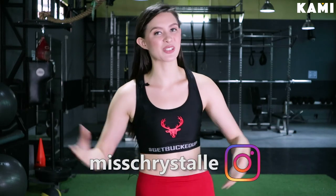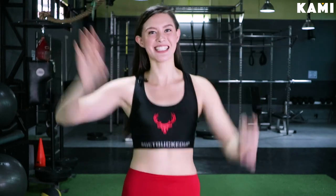I want to say thank you to all the sponsors for today's video. Thank you MAC Cosmetics for making me feel beautiful. Thank you Bucked Out Philippines for the amazing comfortable gear. And thank you always to Under Armour Philippines for your durable, amazing shoes. Thank you guys, and don't forget to follow me on Instagram, Ms. Crystal. Subscribe to BKAMI and see you guys in the next video.